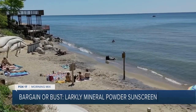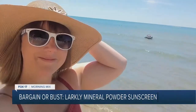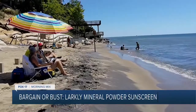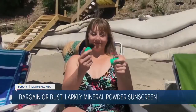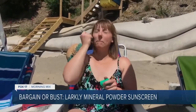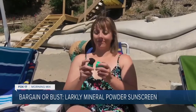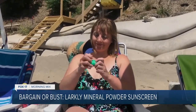Now that I'm protected from the summer sun, let's test out the level of protection Larkley will provide. Time for some fun at the beach. According to the instructions, Larkley must be applied every couple of hours, just like traditional sunscreens, for maximum protection. So I applied it after a couple of hours of lounging in the sand, and then a second time after taking a quick dip in the water to cool off.